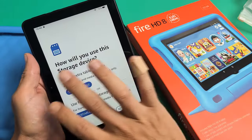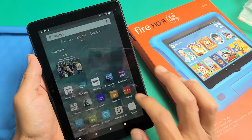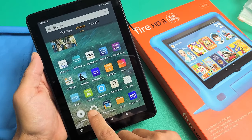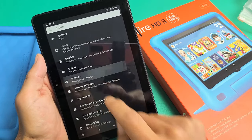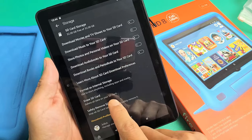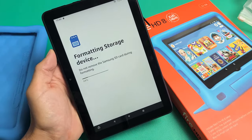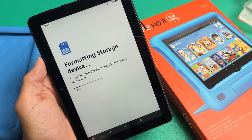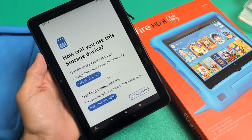But first, in case you didn't get this window pop up, what you need to do is make sure you're signed into the adult profile and then go directly to Settings. From there, scroll down to Storage, and then go down to where it says 'Erase SD card.' Tap on that, tap on Erase, and give it about 15 seconds to format. Once it's done, this window will pop up automatically again.